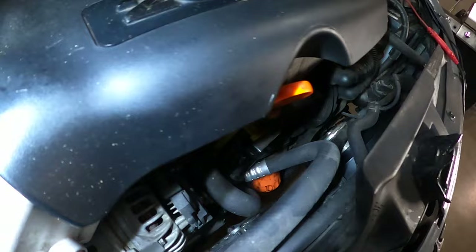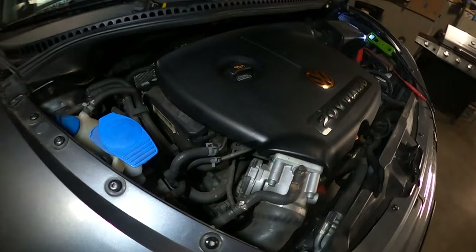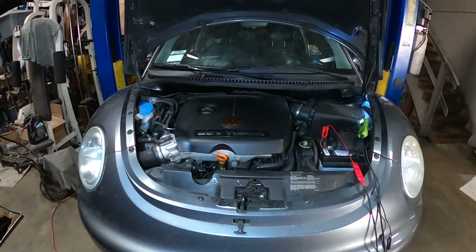After replacing the module with the dealer OEM one, the fan kicked in and the compressor is working as well. I already checked inside and it's blowing cold air — I'm going to show you guys in a minute.